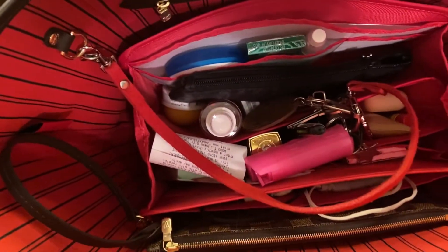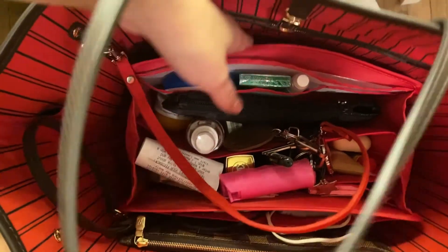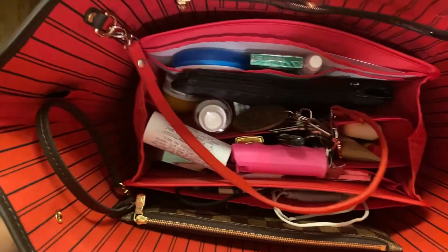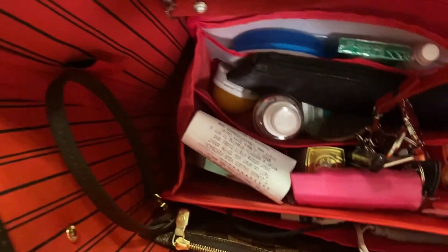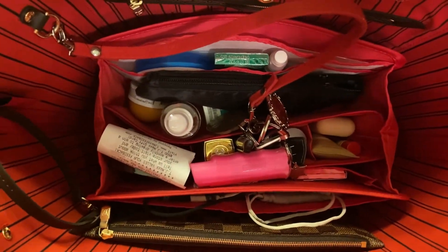I'm showing you how it looks inside my bag. As you can see, there's a lot more room — it doesn't take up the whole purse making it look bulky. You can see I attached the key ring from my old organizer; I just took it off and clipped it back on here where the pochette should be.